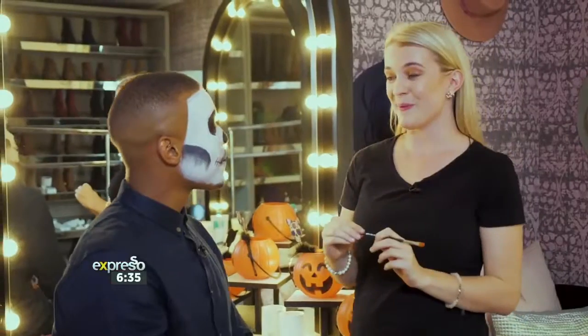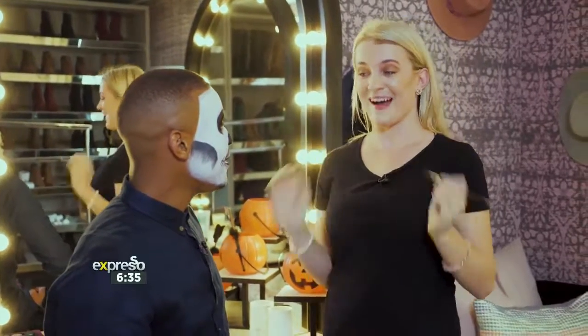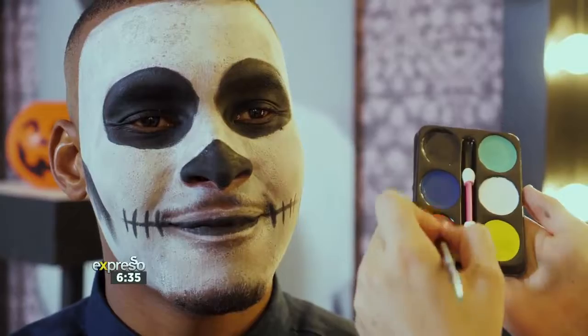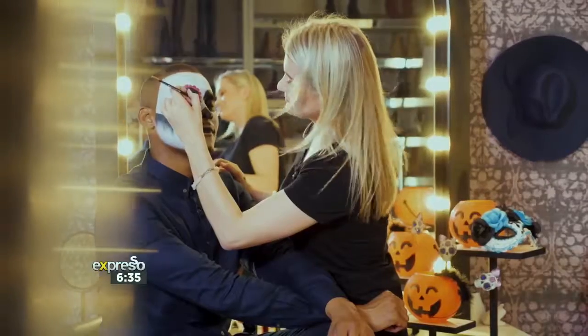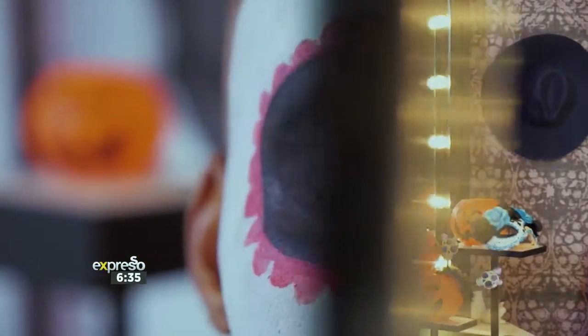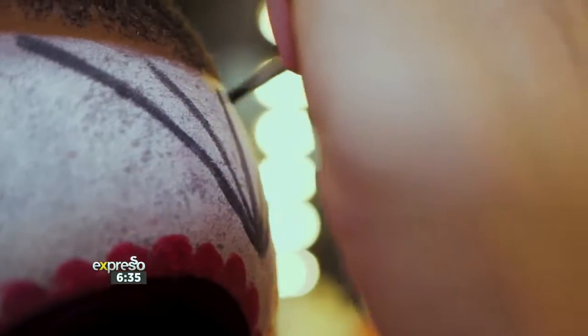Now it's time for the fun part! I'm going to create flower petals around the circle and use some color — I'm going to use red. This is where you can put a bit of color in. You can now also decorate your face with webs, flowers, teardrops, all that jazz. The Halloween queen!